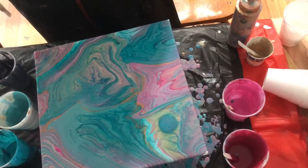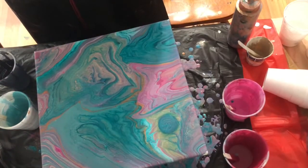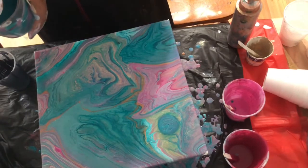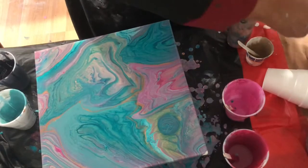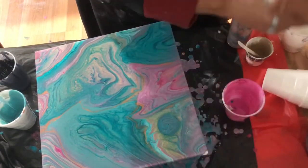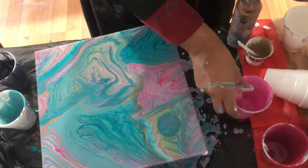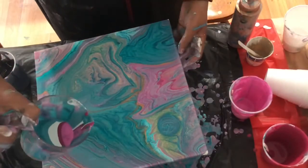I'm rarely ever satisfied with how the pour turns out on its first tilting, and I often have to play with it to get it where I want it. In this pour I did have to play with it a lot before I was satisfied.